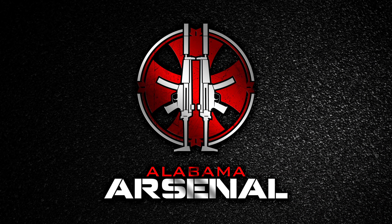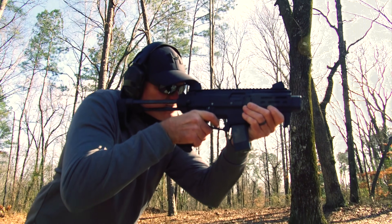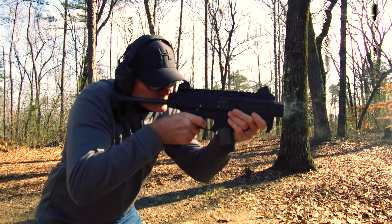In case you've been living under a rock or just woke up from a coma in the past year, the Micro Scorpion is a shorter, more compact version of the wildly popular full-size Scorpion EVO.